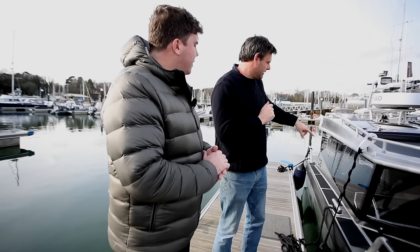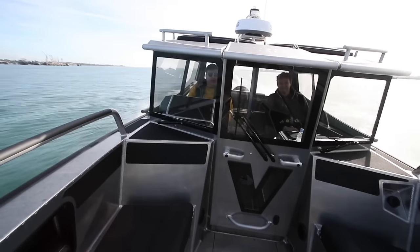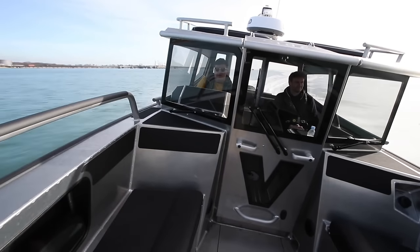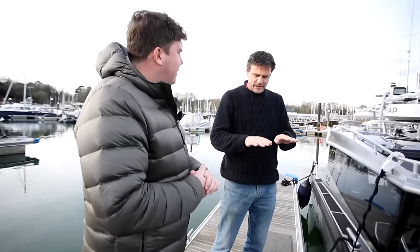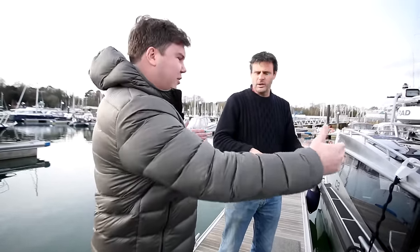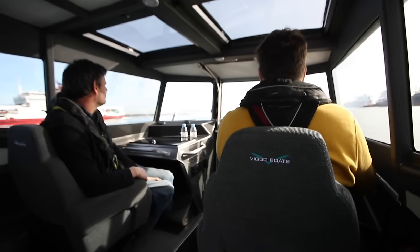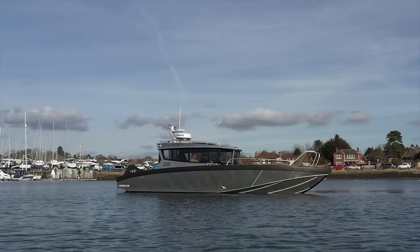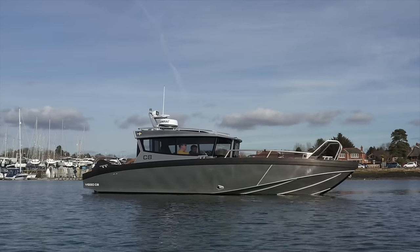I also wanted a cabin that went pretty much the full width of the boat — so not a walk-around, because I'm not a fan of low gunnels and that tippy feeling, especially when you're out at sea. And it also means you get a much wider wheelhouse if you're not trying to make room for side decks. This is the same weight as a RIB, which is quite a weird thing looking at it, but essentially it's a very towable boat. With a decent tow car, you've got no problem sticking this behind on a trailer.